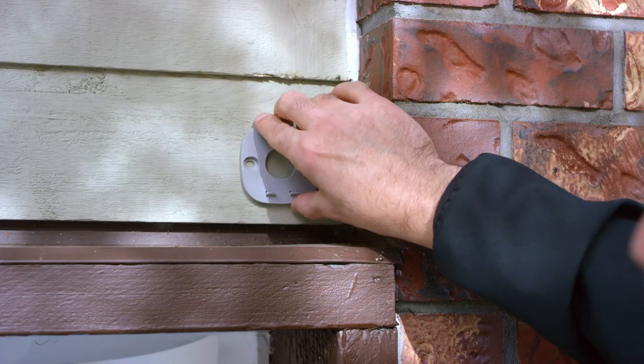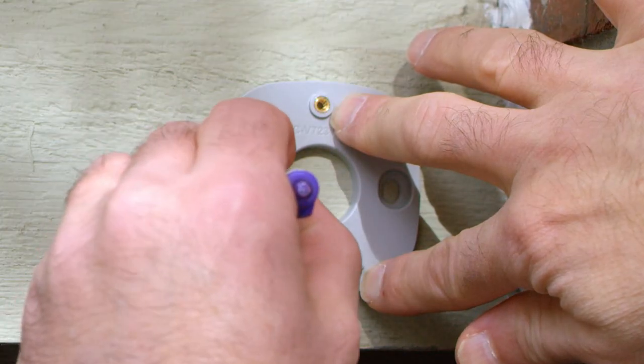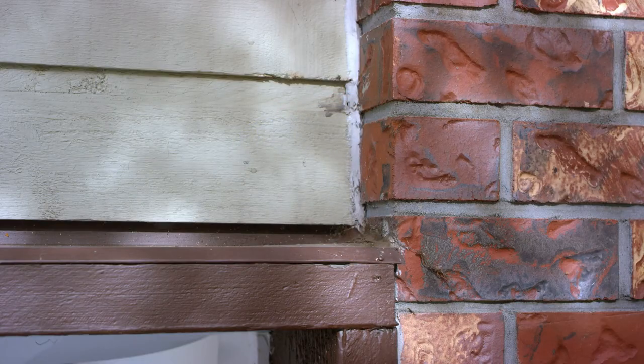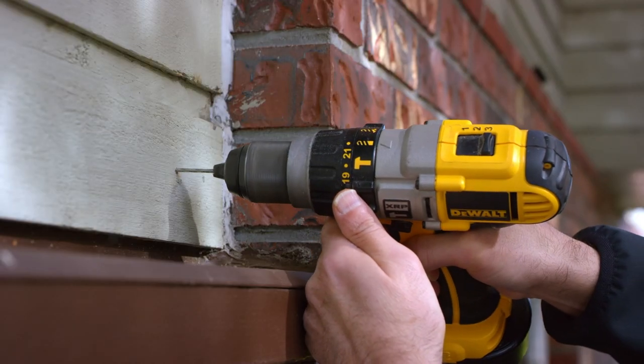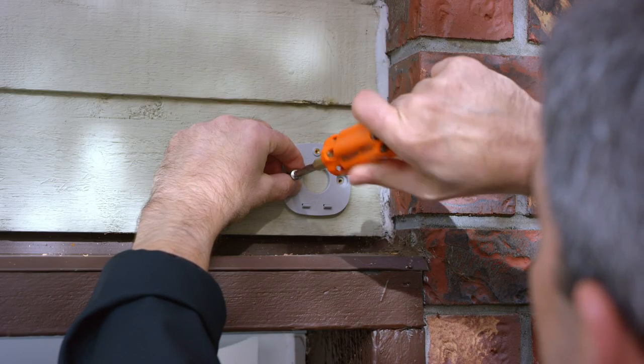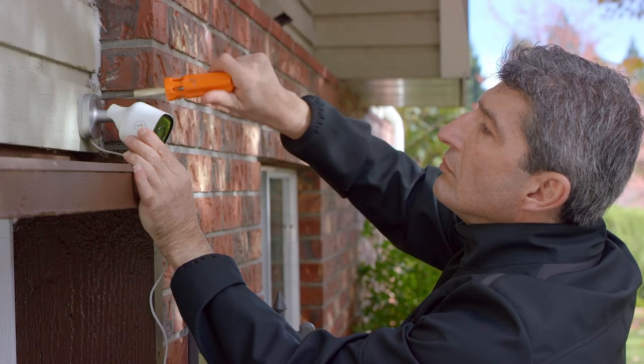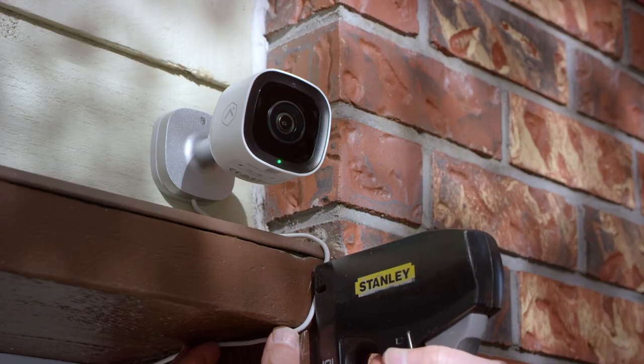To mount the outdoor camera, you'll need to drill holes into the wall. Use the longer screws that were included with the camera if you're drilling into wood, and we recommend using the anchors for stucco or brick walls. You can then mount the camera body into the wall using the included screws. Congratulations! You've successfully installed your outdoor camera.